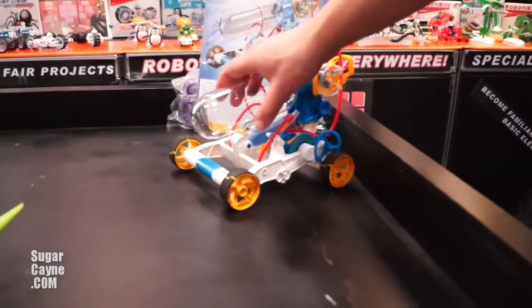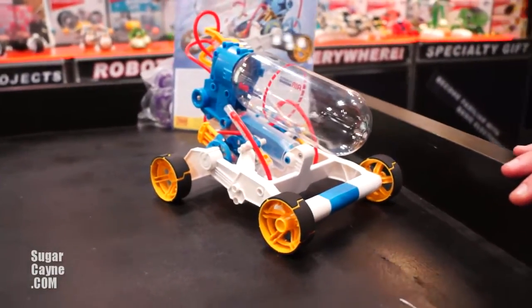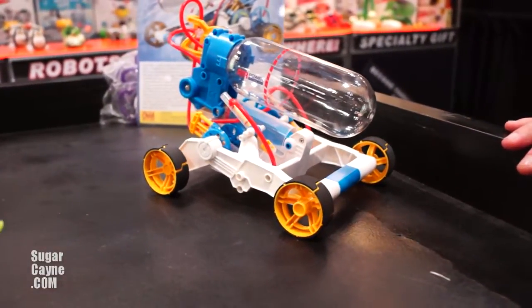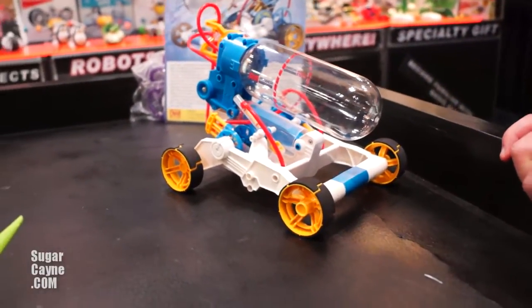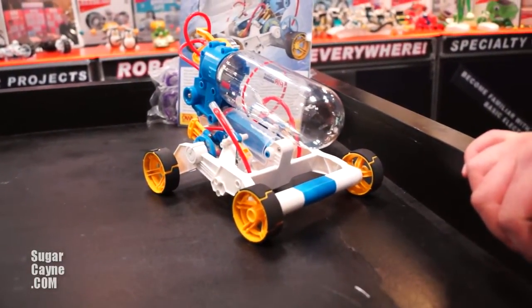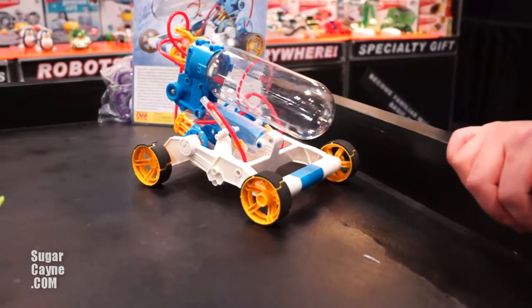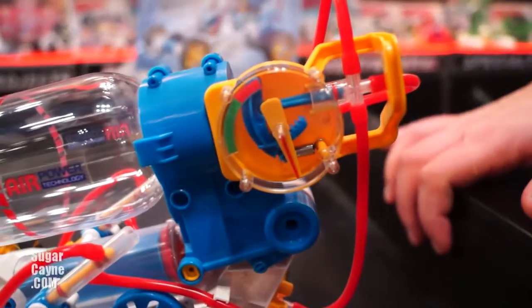The Air Power Racer kit is a compressed air vehicle. It's a do-it-yourself project that requires no batteries and doesn't require any other type of energy source other than your own that you use to pump the air into it. It has a gauge on the side that measures the air pressure.